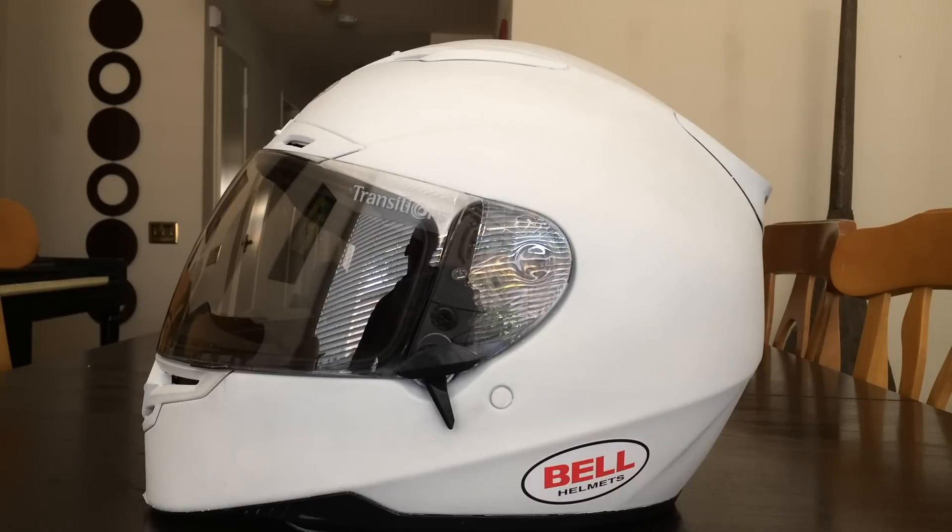On a quick side note — if anybody from Bell is watching this, can you please make a Bell Star in all white? Just give me the option for white. I know you guys have black, matte black, and silver, but I just want white. How hard is that?